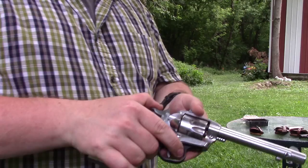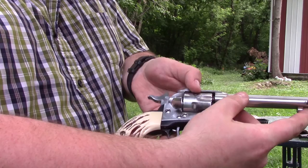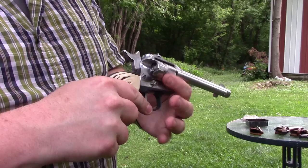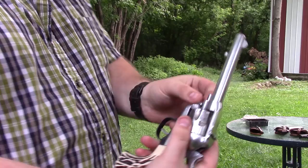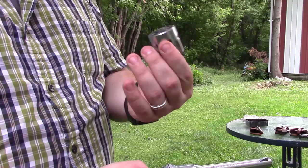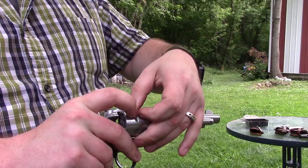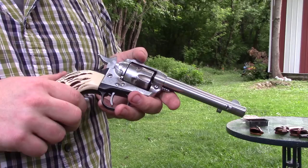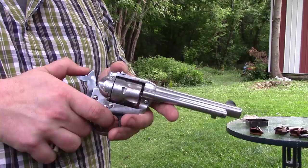To unload, go to half cock again and use the ejector rod to push all the empties out. I like to go through and make sure there are no rounds still in there for safety. You can pull the cylinder out on half cock by pressing this little detent pin and pulling the cylinder rod out — now your cylinder is out and you can inspect it. This one was plated, but a lot of it wore off. When I got the gun it was in a leather metal-lined quick-draw holster that held the gun under tension so you could quick draw.